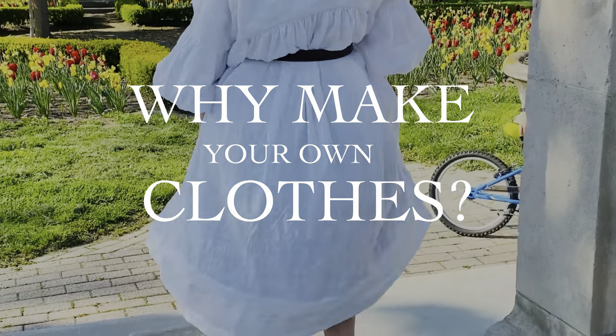Why make your own clothes? Creating a beautiful and personalized aesthetic for the way we choose to present ourselves to the world — the clothing that we wear — is one of the most powerful and yet simple ways to transform the way we feel about life as well as the way that others view us. It's basically the ultimate act of power and individualism, and it's one that's becoming more and more rare in today's age of mass-produced fast fashion with its one-size-fits-all style and fit.